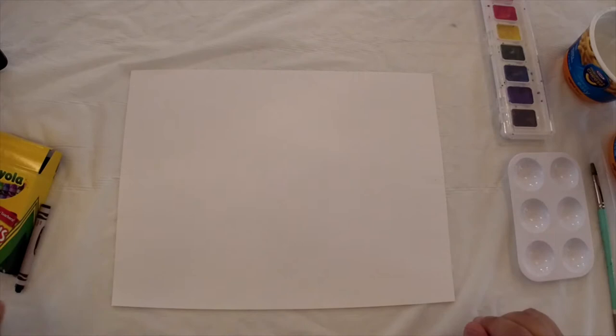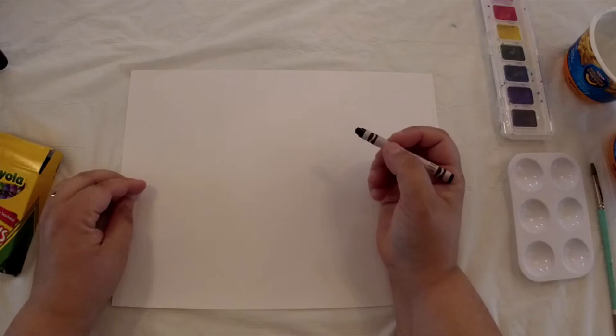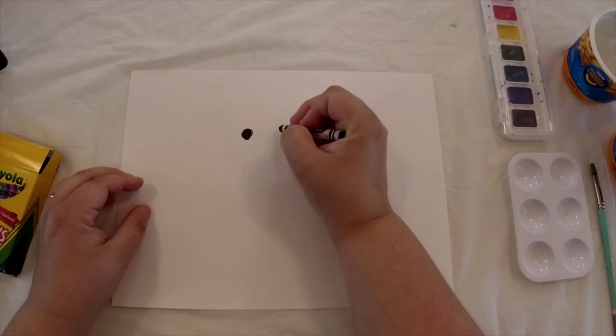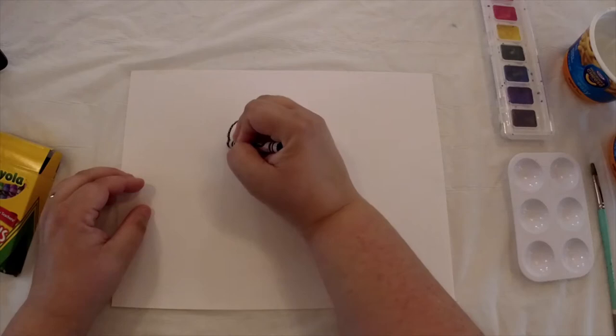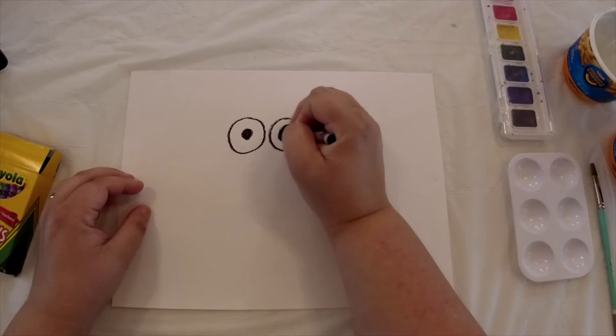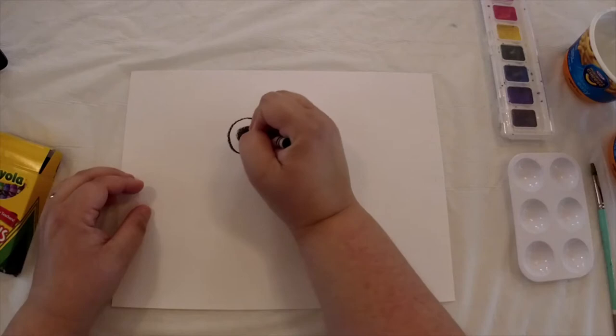So you're going to need your black crayon. The first thing we're going to do is draw two circles for eyes, kind of in the middle of our paper. I'm going to draw the pupils right there and draw another one close to it, then draw larger circles around each one. I want my pupils to be a little larger, so I'm going to go back and make them bigger — I want my frog to have these really big eyes.